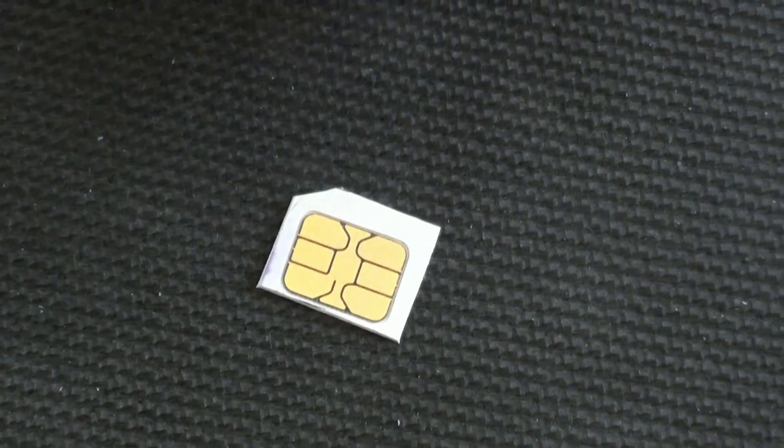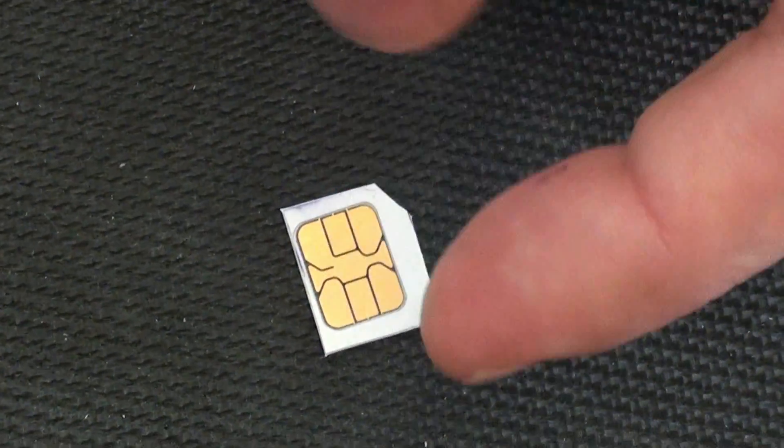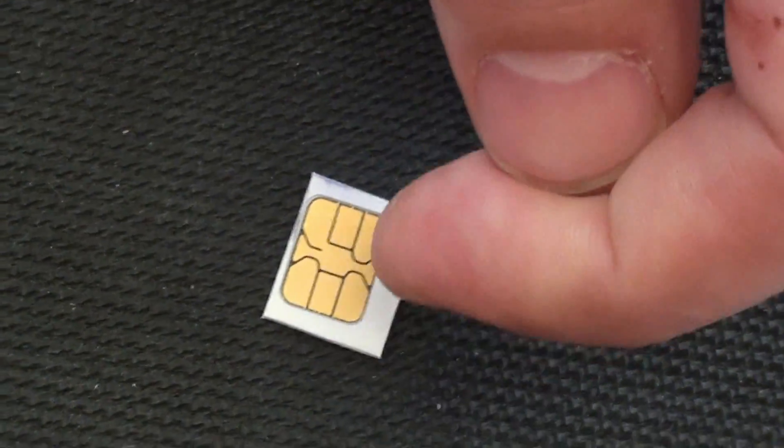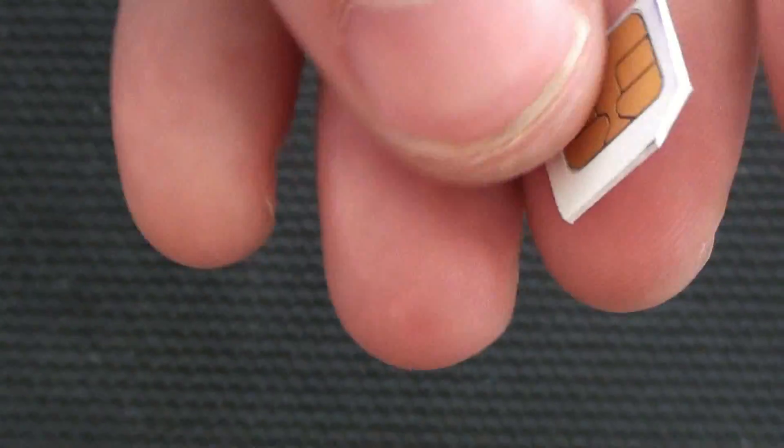And there you have the micro SIM. Now when you go to insert this into your phone, you may need to just round the edges a little bit here to make sure everything fits.